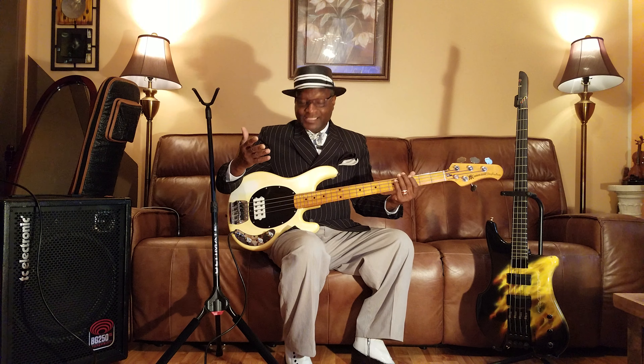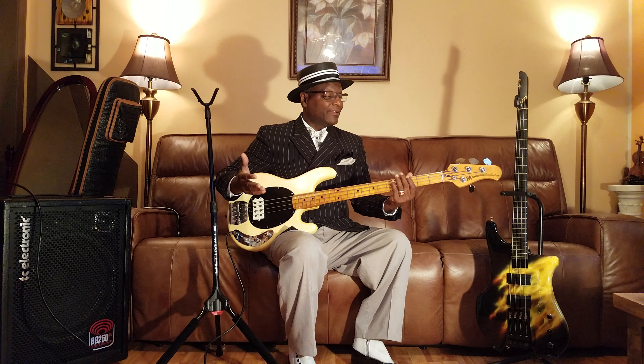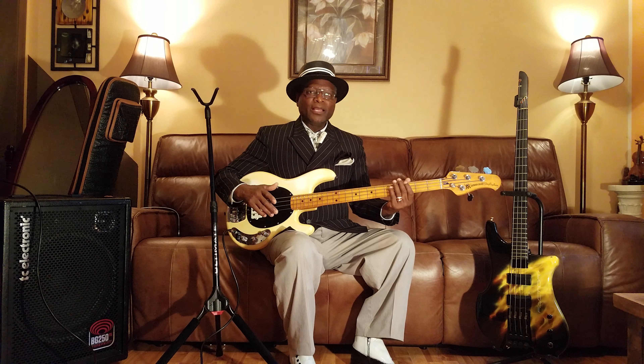And I'm using my 1977 Music Man Stingray — well, she's really a '78, so she's in between. But anyway, the lick is like this.